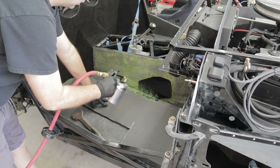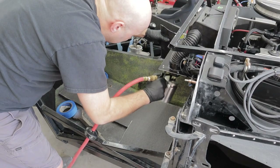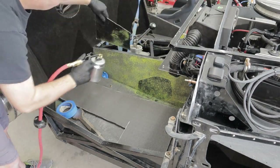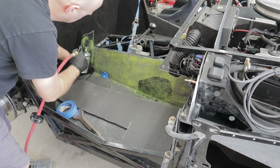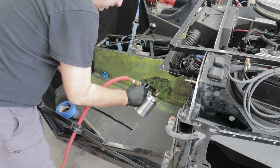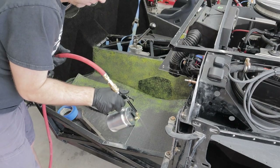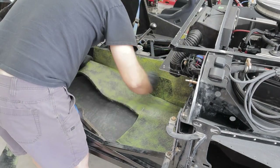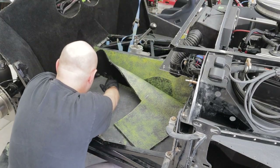Alright guys, here we go finishing up the carpet. As you can see right there where I'm spraying, that's where the hole was for the e-brake, which you're going to see later on in this video. Basically just putting this adhesive on - if you want to see where I did the trunk and the rest of that, go back and see part 23 on carpet. I'll link it right up here on top so you guys can go back and see how the rear end was done. With this, it's fairly straightforward - you just kind of take your time and work out your wrinkles.